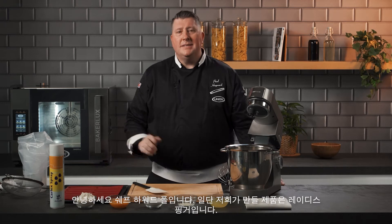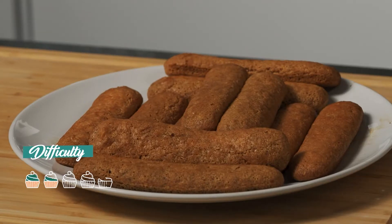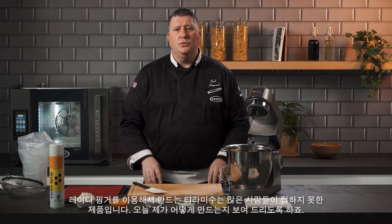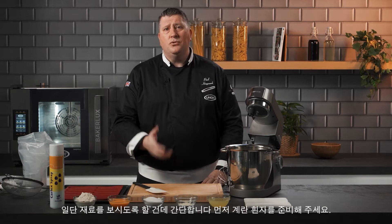Hi, I'm Chef Paul Heywood and today we're going to be making ladies fingers. Ladies fingers is something that a lot of people don't make, but the plan here is to show you how easy it is so you try it yourself.